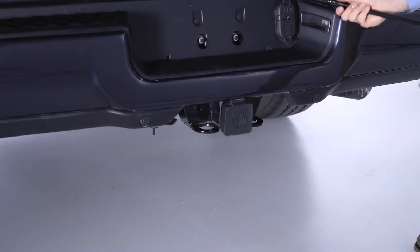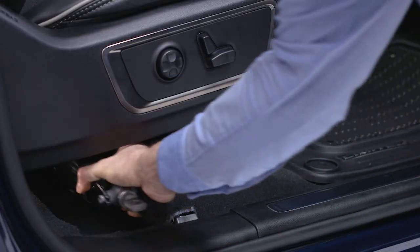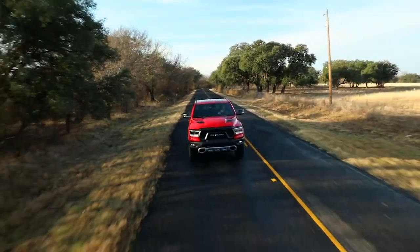Now winch the cable into storage position and safely stow the flat tire. Stow the jack and jack tools back under the passenger seat and you're ready to go.